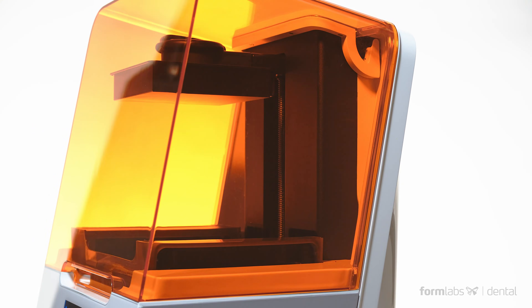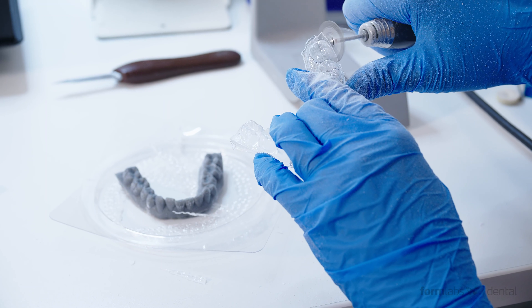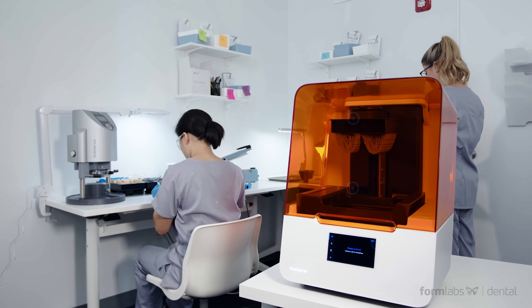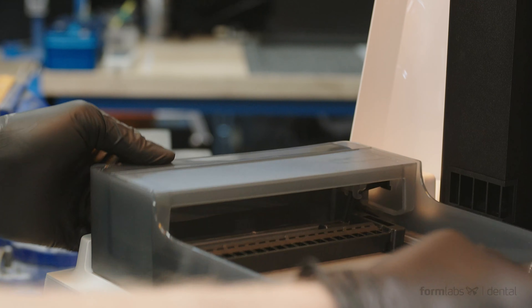We also raised the game when it comes to reliability, and your business needs a 3D printing solution you can rely on for non-stop production. So we optimized the Form 3B to run 24/7, equipping it with a multitude of smart sensors, remote printing capabilities, and user-replaceable components.